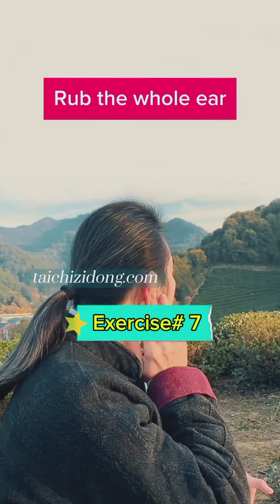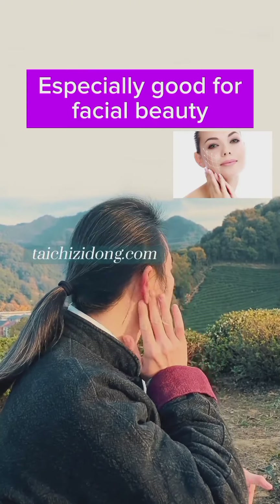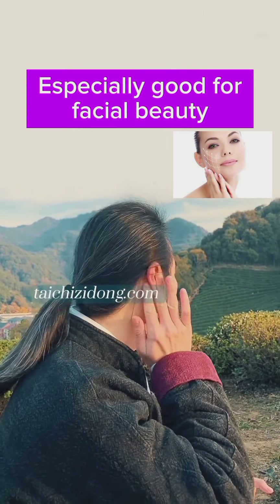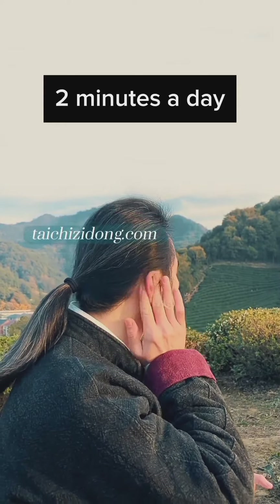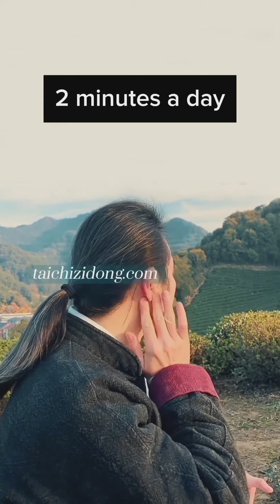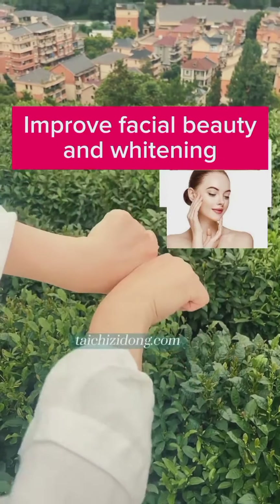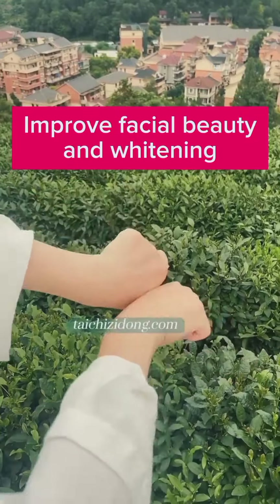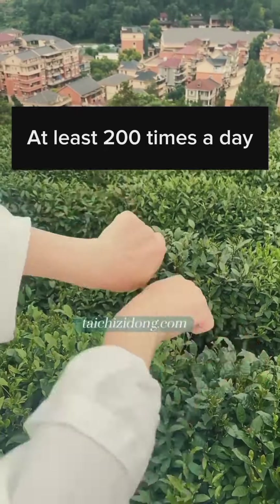Rub the whole ear — this is especially good for facial beauty. Do this exercise two minutes a day. This exercise will help you improve facial beauty and whitening. Do this exercise at least two hundred times a day.